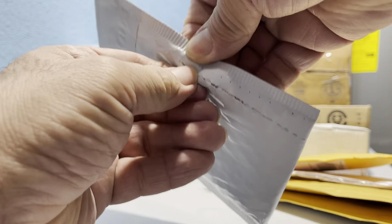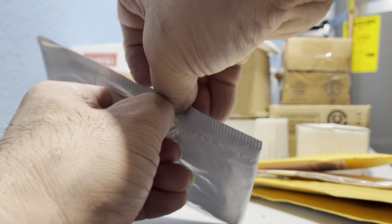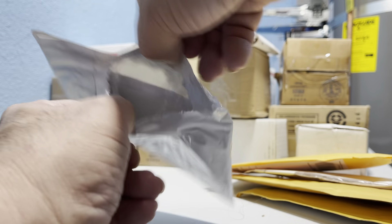A whole double-bag situation. I'm going to cut carefully on the edge so I don't accidentally cut through what's in here. Apparently I didn't cut quite deep enough — I didn't want to destroy what's in here.